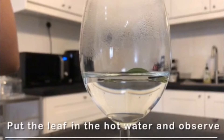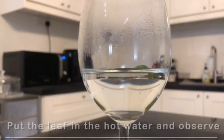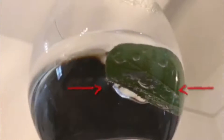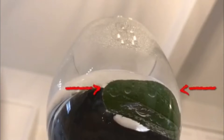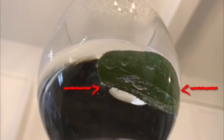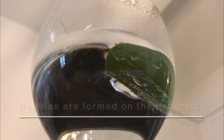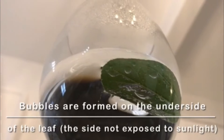The process is pretty simple. Just put the leaf in the hot water and observe. As you observe, your leaf should look a bit like this. Can you see how bubbles are formed on the leaf's underside?